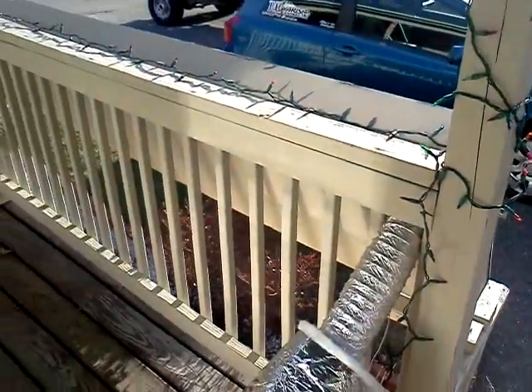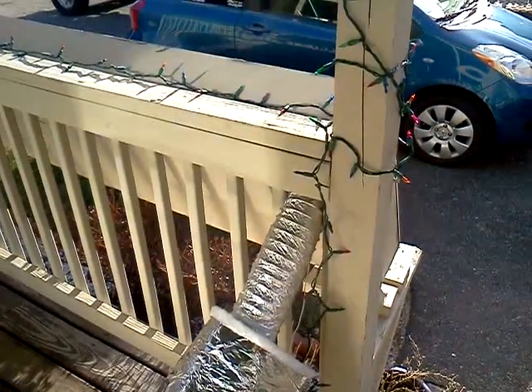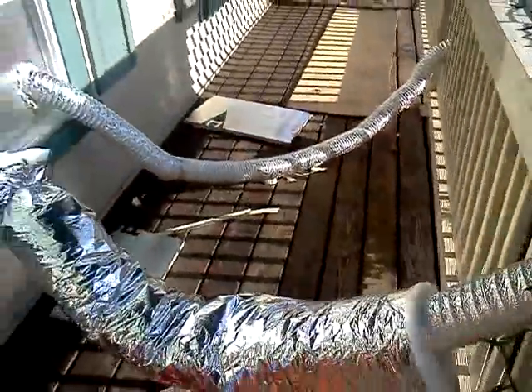My little quick-switch thermostat finally arrived today so I was able to hook that up. Now the fan that's inside the tube will turn on when it's 80 degrees and shut off when it's 60 to 65 in the box.